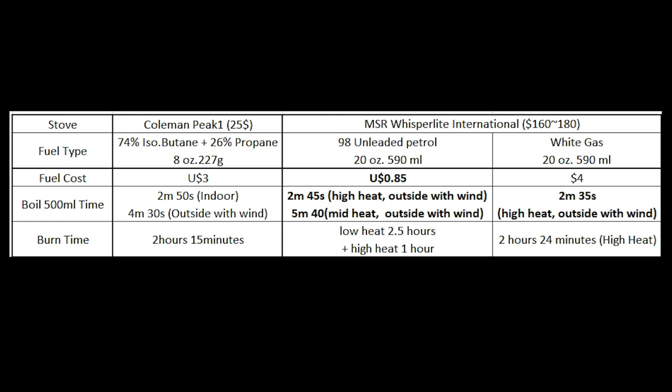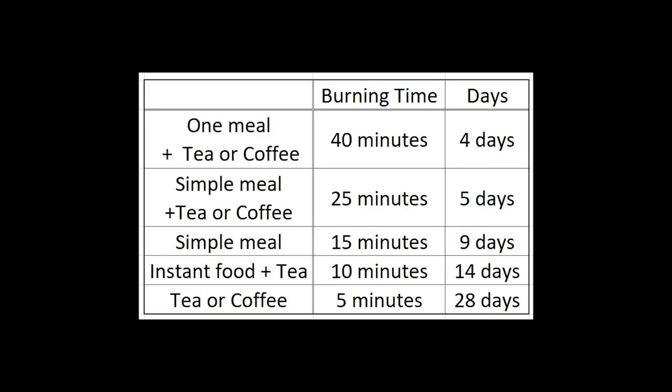Let's not forget I used this stove for over 7 years with only petrol and it still works well. Burning time was all similar, so you can plan how much fuel you need to take — whether it's a 4-day, 5-day, 9-day, 14-day, or 28-day trip.